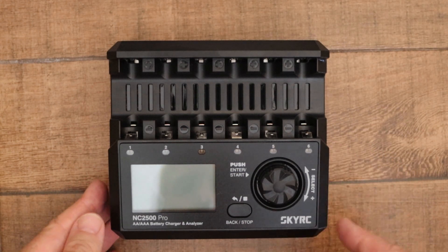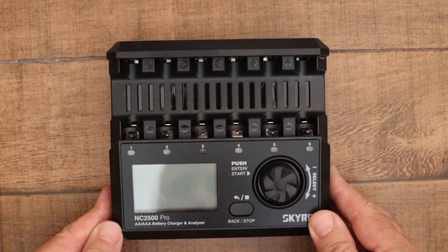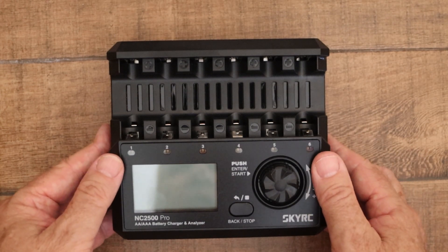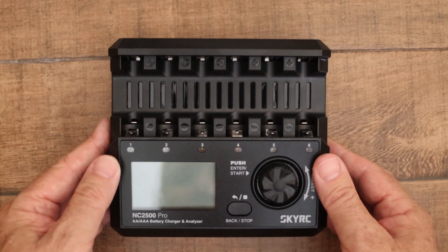In my previous video I compared the SkyRC NC2500 Pro with my other chargers, and today I thought I'd take a bit of a close look at the charger.